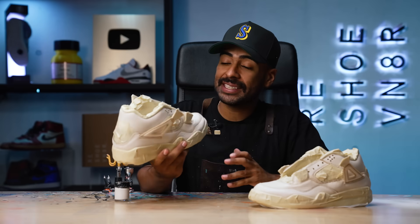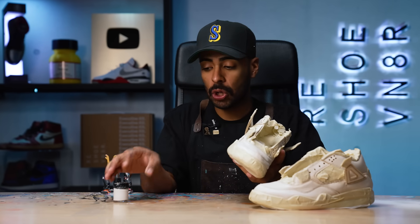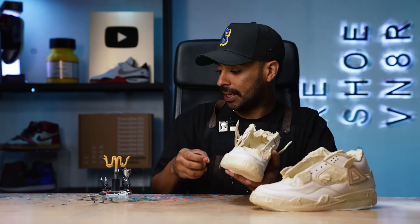All taped up. The only thing that's exposed is the leather. Like I mentioned, we want to even out the tone, so we got some cream paint mixed up — I only mixed white with a little bit of brown. Let's go ahead and use the airbrush.